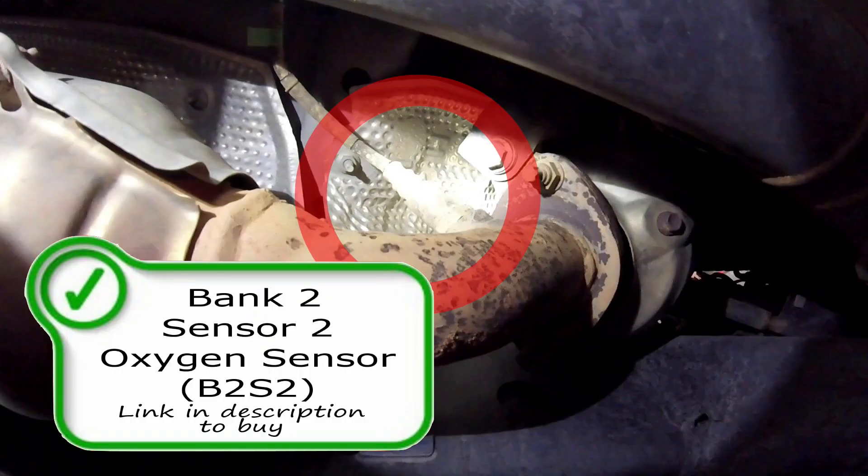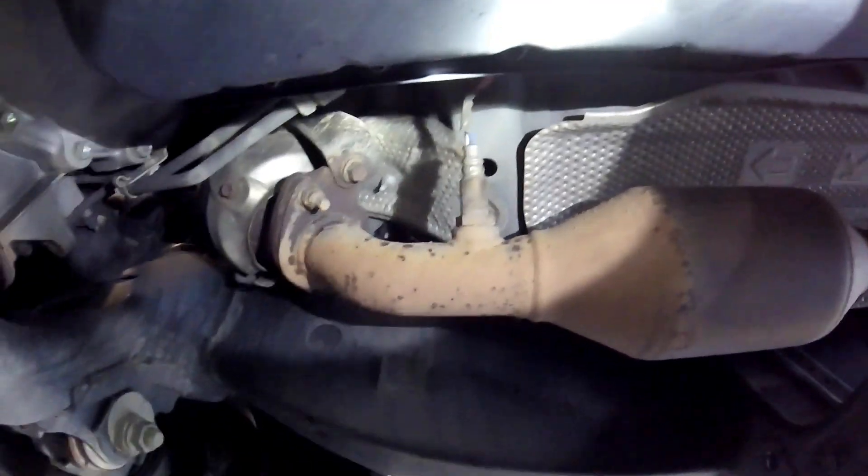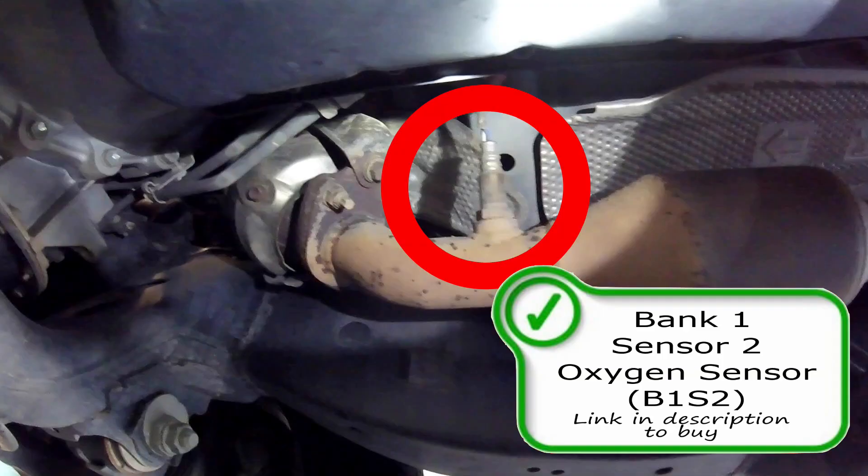Here is the location of bank two sensor two oxygen sensor, or air fuel ratio sensor — link in the description to purchase one if needed. Right on the other side of the transmission you're going to find bank one sensor two. Here is the location of your bank one sensor two oxygen sensor or air fuel ratio sensor — make sure you look for a link in the description below to purchase.